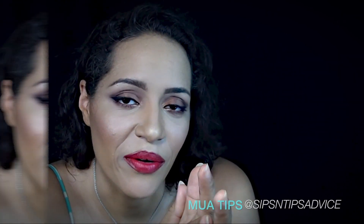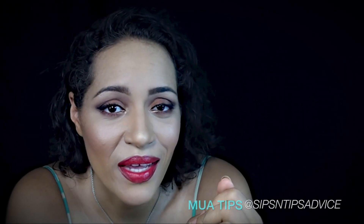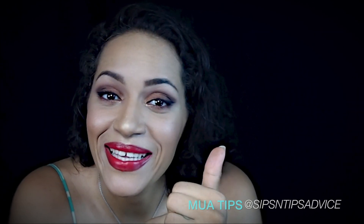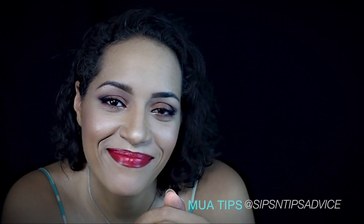If you have any questions or would like to see a specific type of video, make sure to leave it in the comments below. Also make sure to like and subscribe if you'd like to see more videos like this. I look forward to talking to y'all soon - bye!